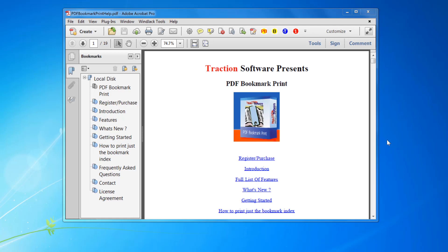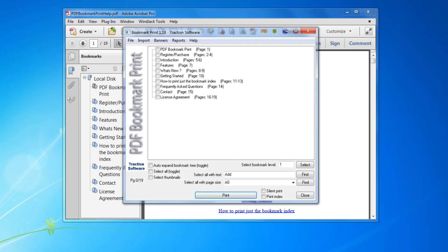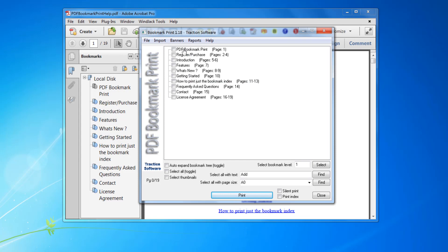How to print each bookmark separately with PDF Bookmark Print. To do this, go into Plugins > PDF Bookmark Print. Now you select the bookmarks that you want to print — say if you want to print those first three.